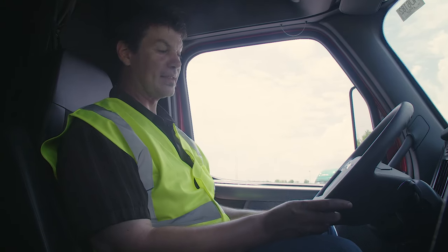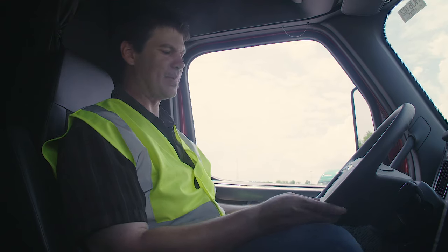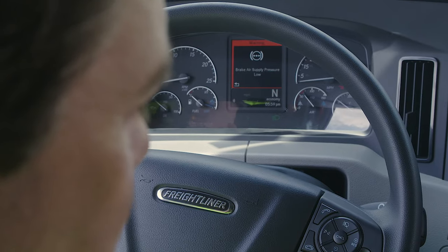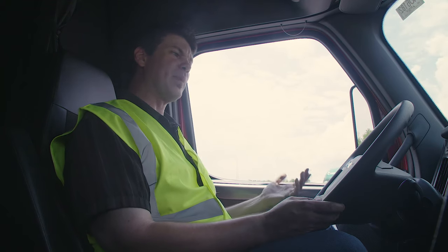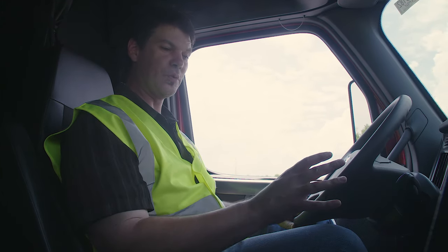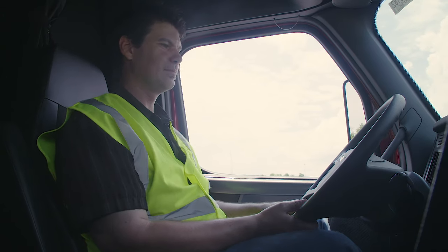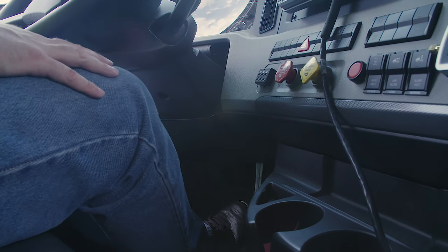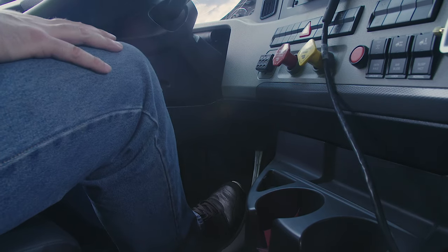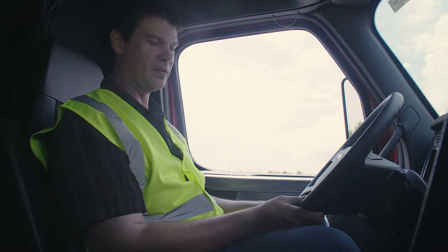Next, I'm going to pump down on the brakes until my warning light and buzzer come on at or before 60 PSI. My warning light and buzzer came on. Finally, I'm going to pump down on the brakes until both my trailer valve and my tractor valve pop out between 40 to 20 PSI. Both my valves have popped out. That concludes my air brakes.